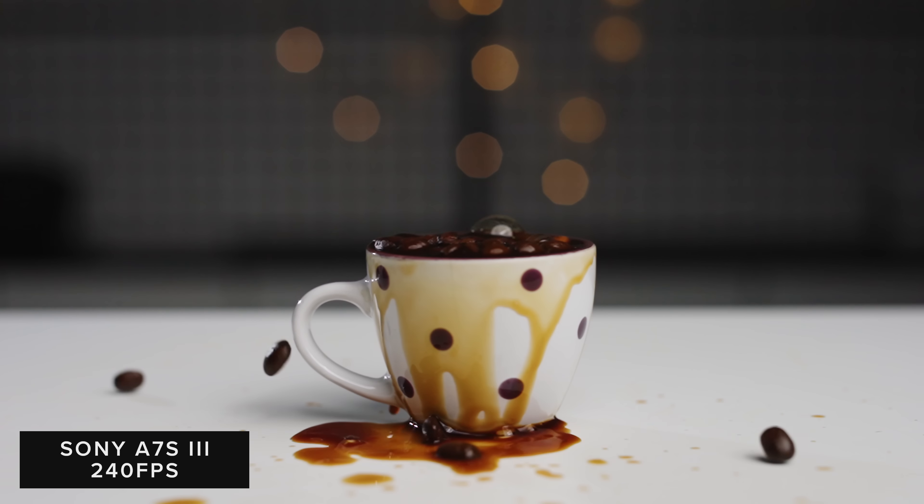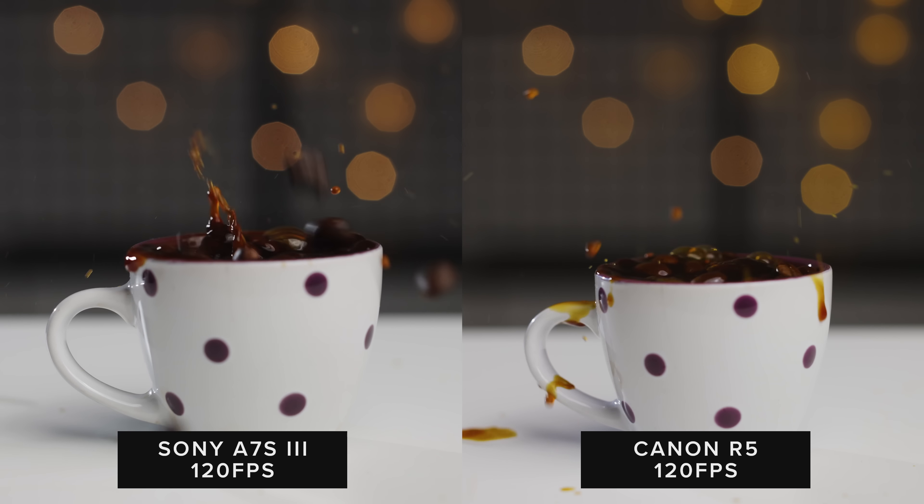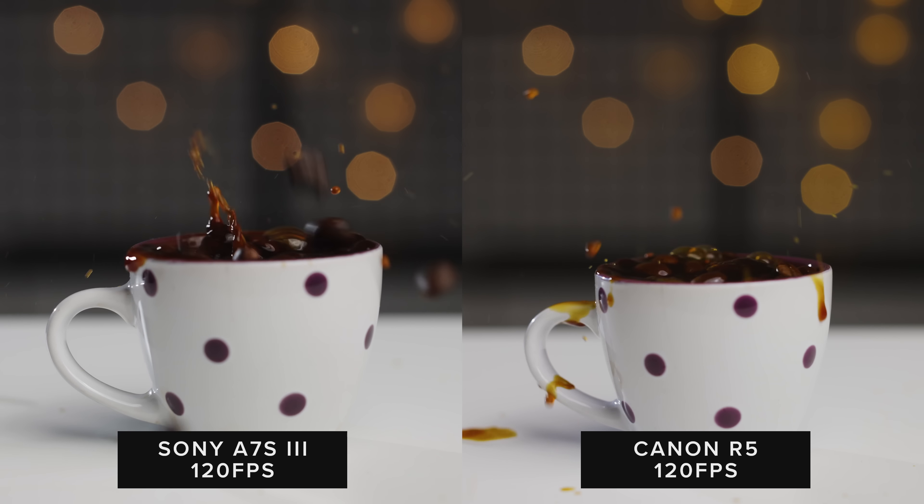Well, here's what's what. Obviously the Venice looks the best, and that's not surprising. However, the FX9 and A7S III are much closer than you would have thought. If you wanted to cut these cameras together, you're going to have no trouble doing just that. Just make sure you're shooting in the right gamma and gamut on both cameras.